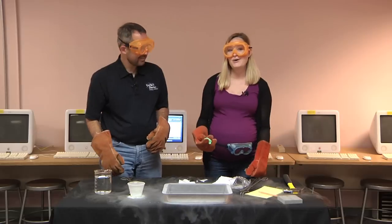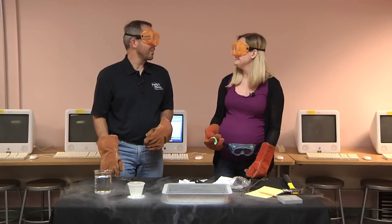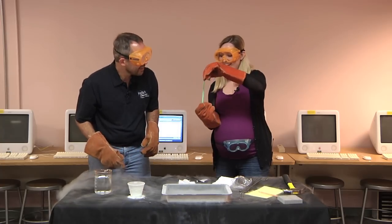Thanks for watching. I hope you'll join us again, after a pregnant pause, for another experiment. Congratulations. Thank you. Now we have to get rid of this, of course. But we still have oobleck to play with. Yay. Yay.